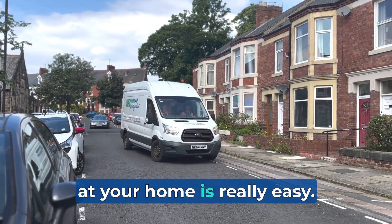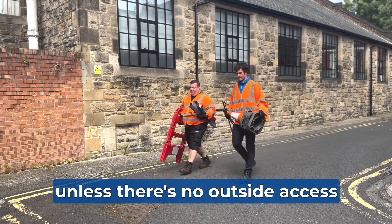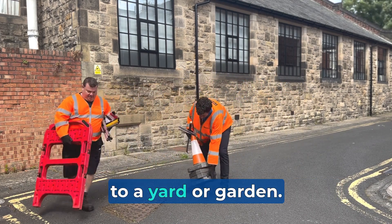Checking for a misconnection at your home is really easy. We don't even have to turn off the water or come into your home unless there's no outside access to a yard or garden.